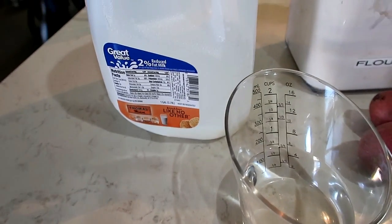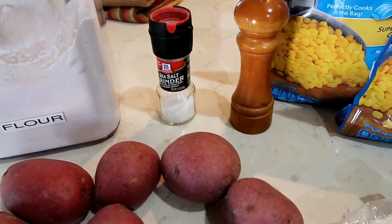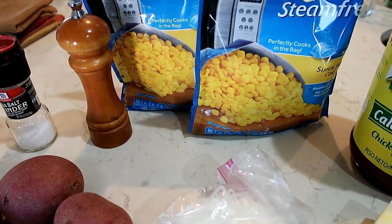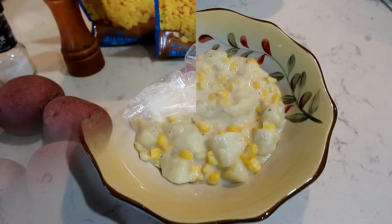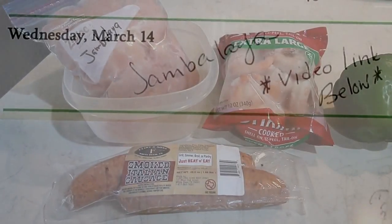For ours you need two-thirds cup of water, some milk, flour, potatoes, salt, pepper, some corn — I like to use this frozen corn, it works perfectly fine and it's so sweet — corn, chicken bouillon, some margarine, and an onion.